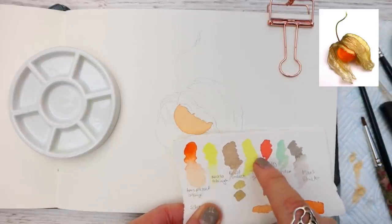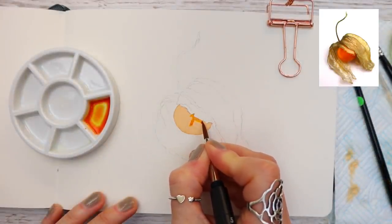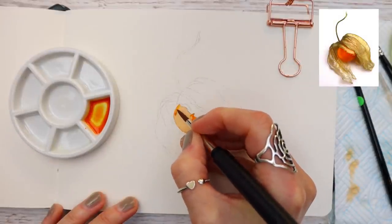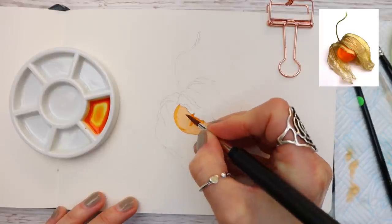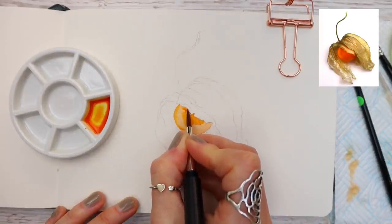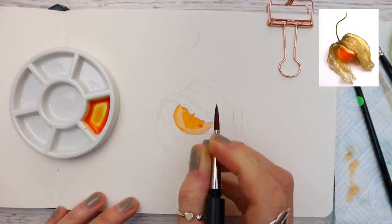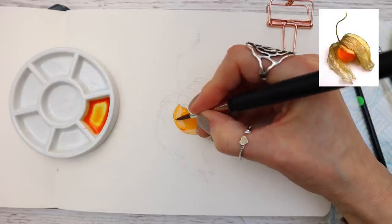Now that the first wash is dry, I've mixed another puddle with a tiny bit more transparent orange and I'm applying it over to create our next layer of paint, wet on dry, working around the highlight that we've painted in. You'll notice I have a little puddle of water on my palette and I'm using this to clean my brush and pat it on kitchen roll to blend my paint, keeping out of that little highlight on the bottom right-hand side.